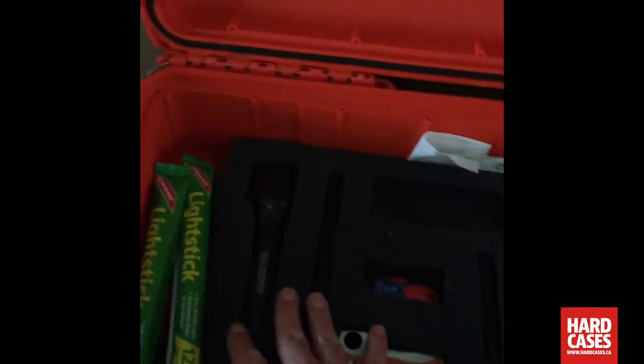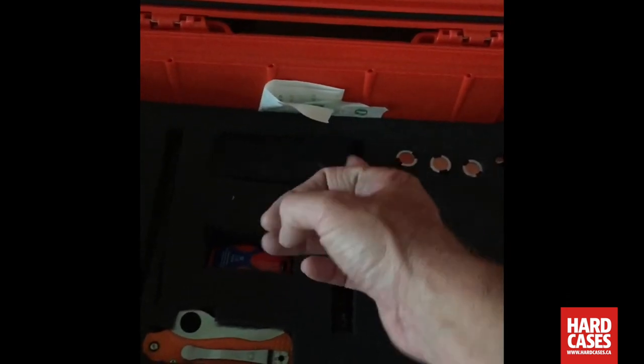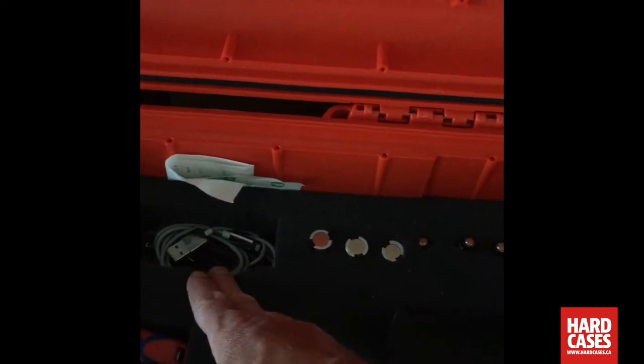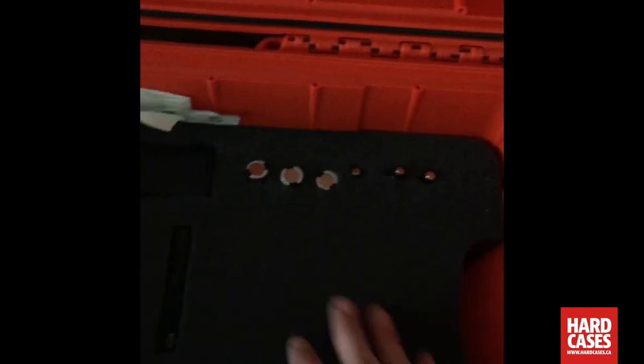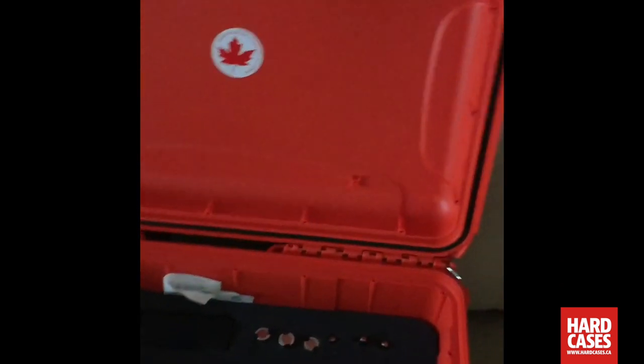Inside I was able to keep flashlights for nighttime use, an extra knife, and an extra battery pack for charging phones. Underneath I was able to get all my charging wires, spare batteries, and plug adapters, which are very handy. Everything is secured nicely in place and works really well. I still have a whole bunch of extra space that I can open up for whatever I decide to bring next time.